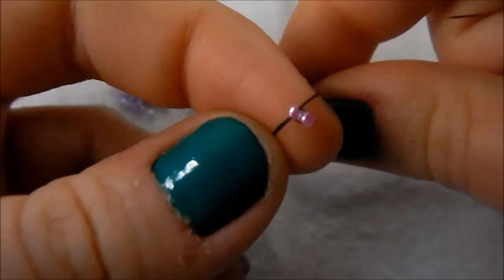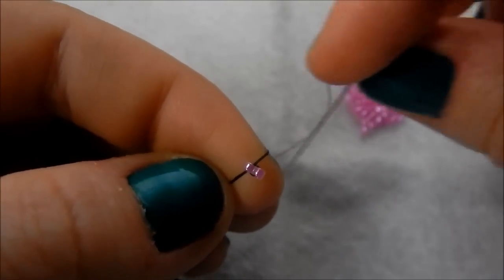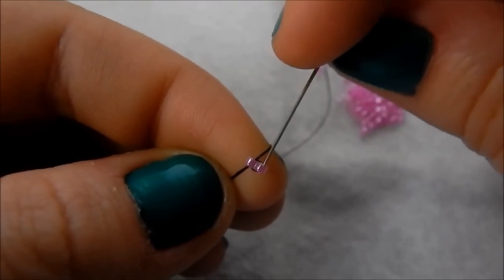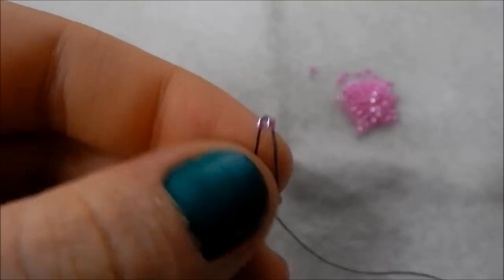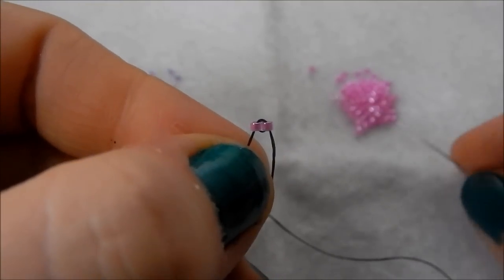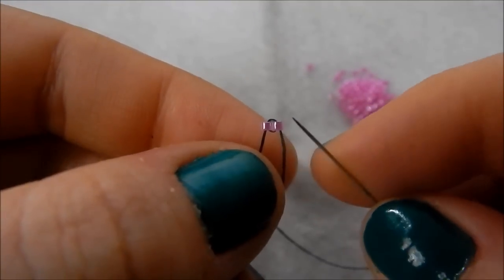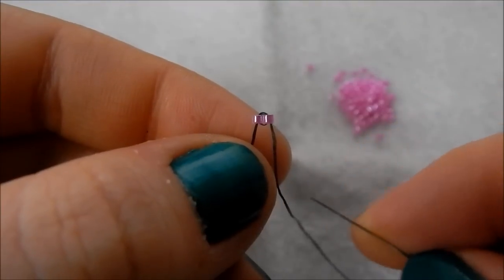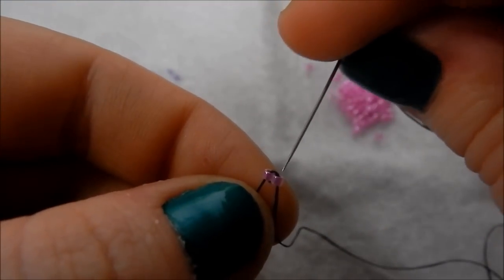Ladder stitch is all about making circles. Although you can see they are sat nice and next to each other, we need to complete the circle, so now we're going down through this next bead. Then you pick up another bead — just one this time — and because we came out of the bottom of this bead we want to carry on the circle, so going back round and going through the top of that bead.